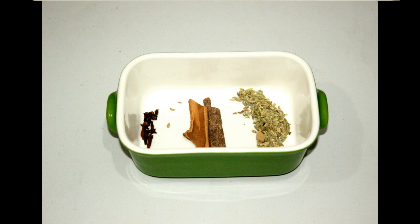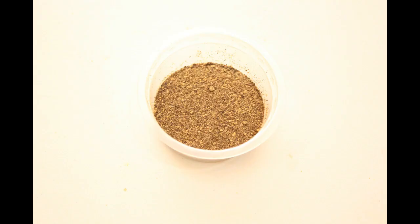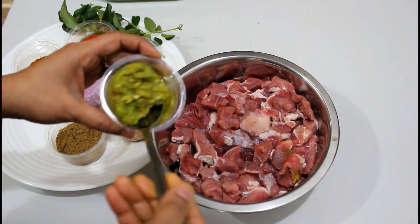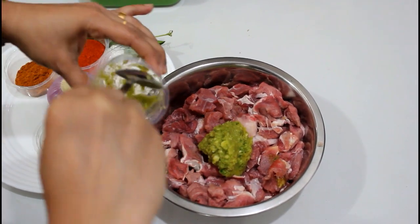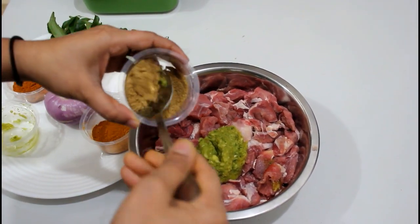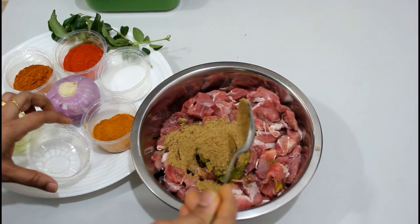1 tsp. 1 tsp. 1 tsp. 1 tsp. 1 garnish. Now, gently paste the rice in the bag and paste it on the side.